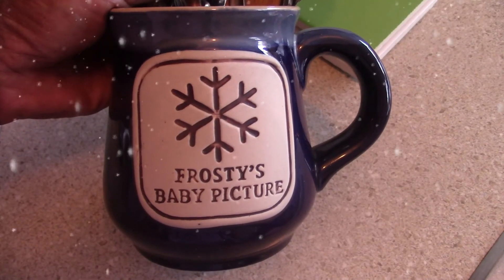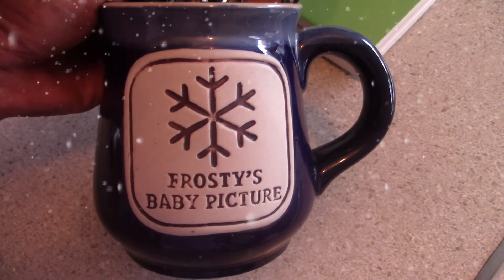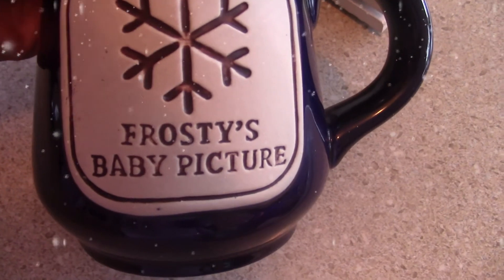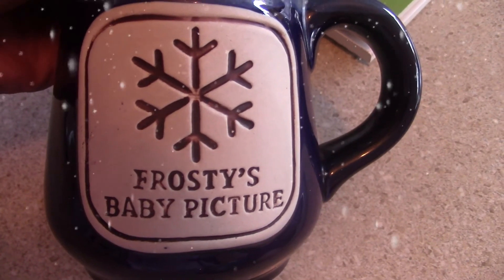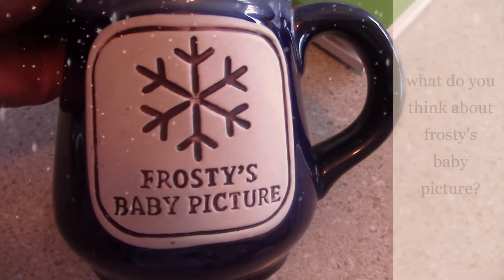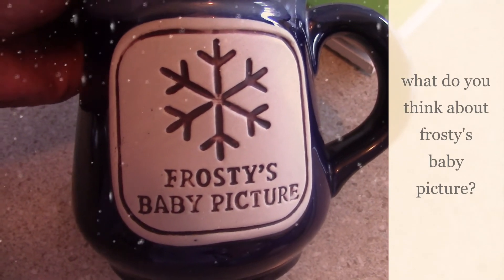My daughter gave this to me a couple of years ago and when she gave it to me I really laughed — I thought it was funny and cute at the same time. It says 'Frosty's baby picture.' I'm just noticing it now while doing this video and I thought I'd like to share it with you.